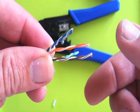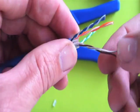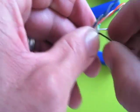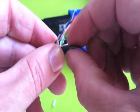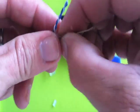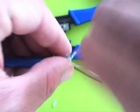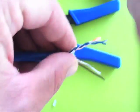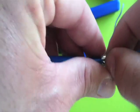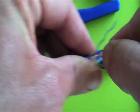So now you can start untwisting all your pairs. You also need to straighten them out. What I do is I just take my finger and pinch it, and I roll it one way and then the other. Some people slide a pen across it or a tool — whatever you want to do, you need to straighten these out. You've got to be pretty diligent here; you want your work to end up neat. The neater the connector, the better signal flow and higher bandwidth you'll get through this Cat6 cable.